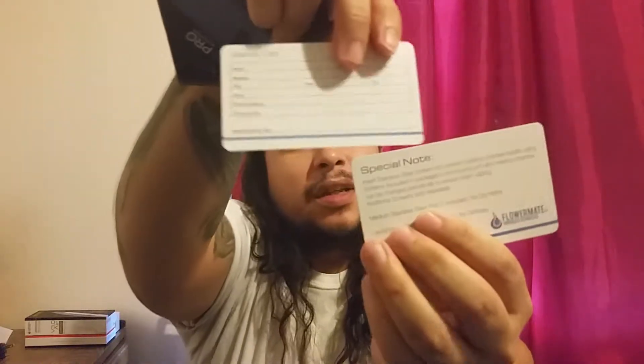It comes with the instruction manual and warranty card, same as the other Flower Mate. It also comes with the stainless steel chamber for herb, another chamber with organic cotton for wax or oils, a typical brush and pick tool, five extra screens, and a sliding door.